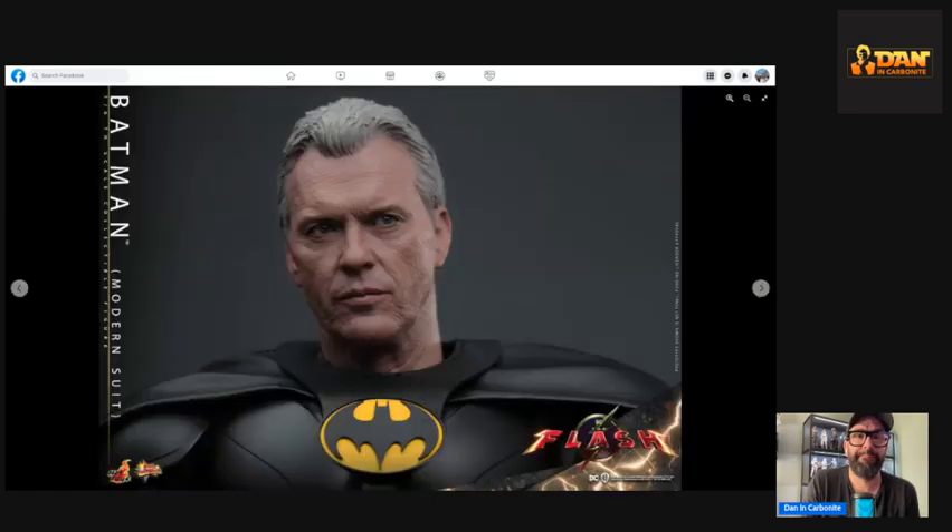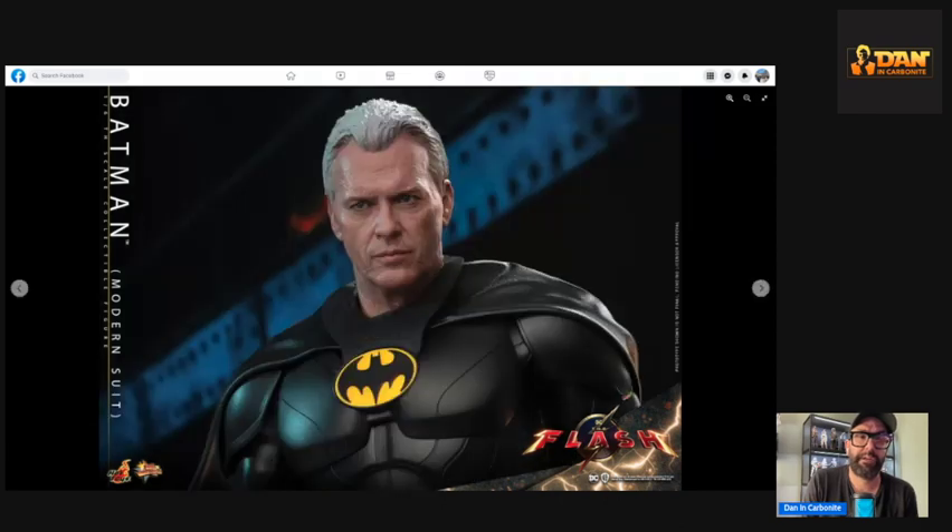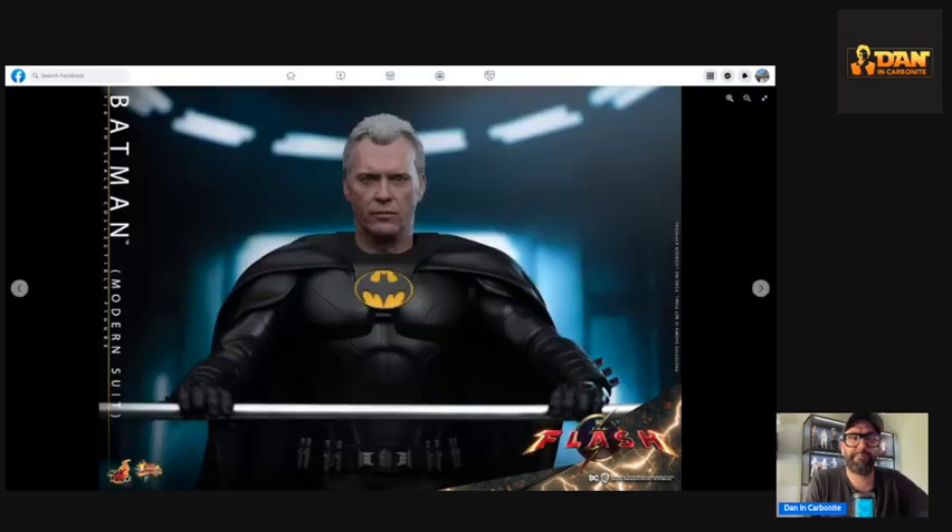That looks stunning — absolutely awesome. I'm just blown away by how good this looks. That shot is from the scene in the trailer and it looks great.